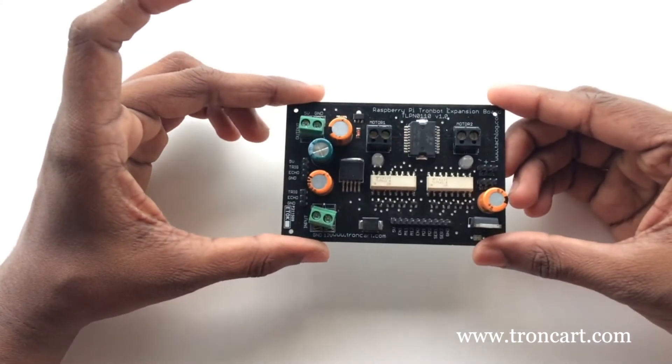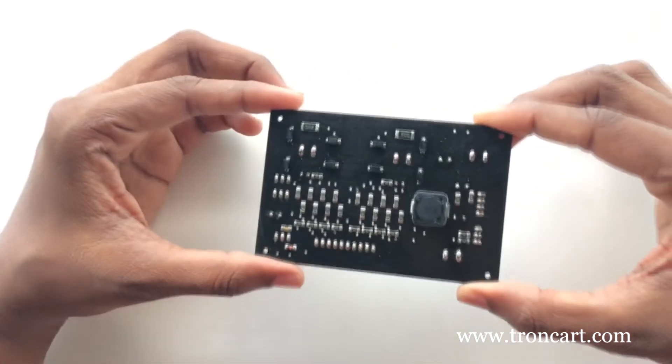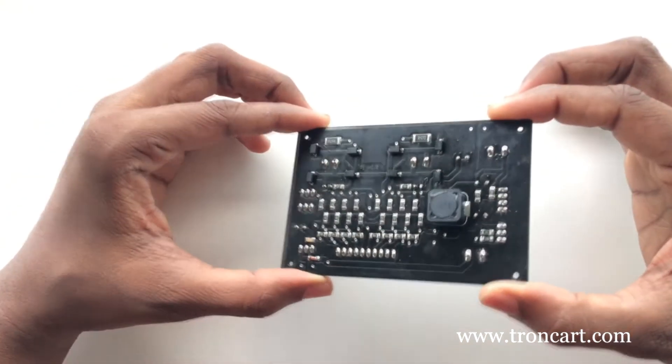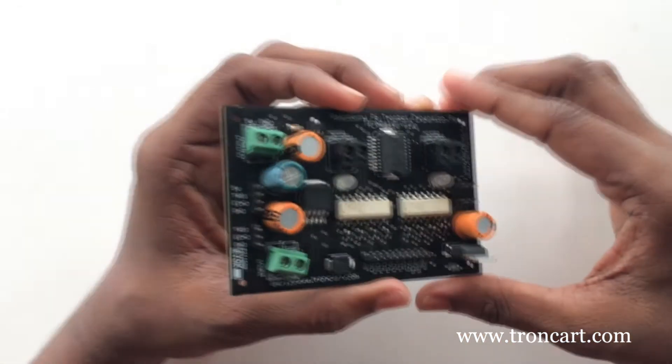With the TronBot driver, we can connect two DC motors, two servos, one ultrasonic sensor, and Pi power. The main speciality of our product is that the drivers are optically isolated. So the drive doesn't affect the stability of the power supply, and TronBot provides a very stable regulated 5V supply for Pi.